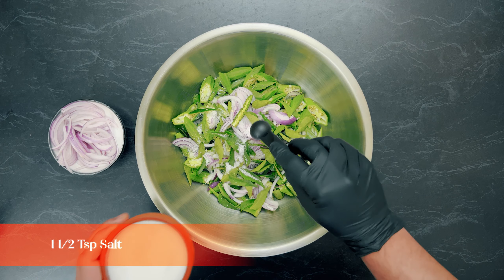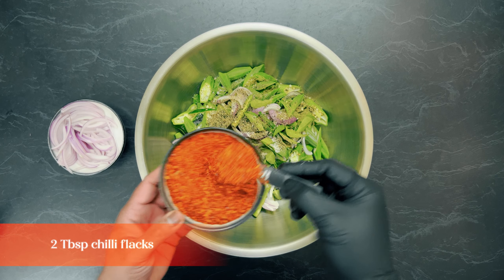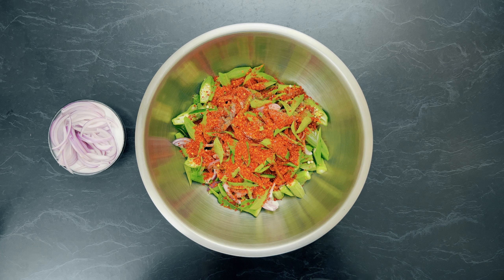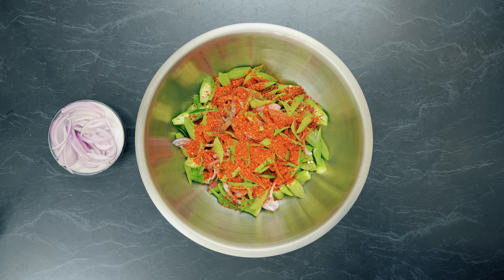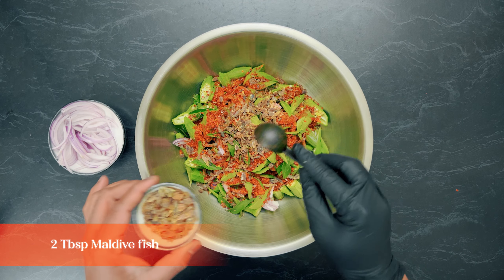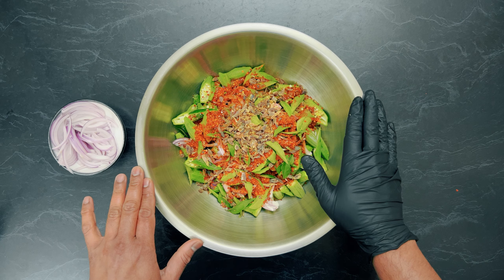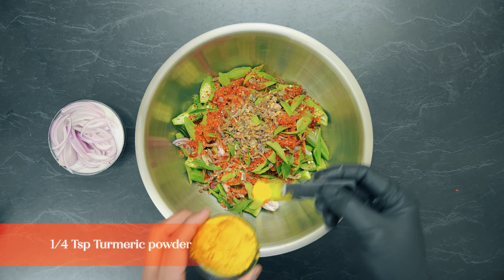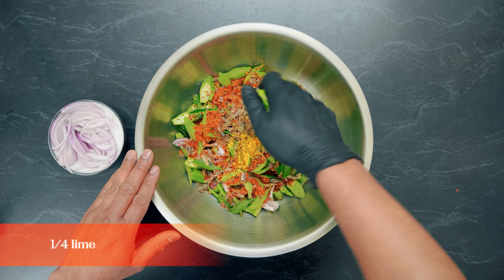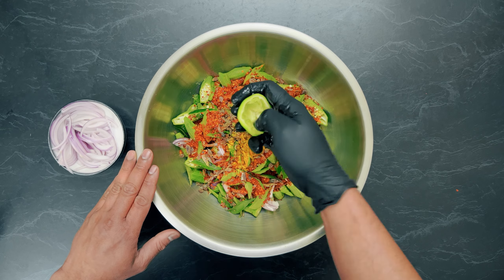Salt — one and a half teaspoons; crushed black pepper — one and a half teaspoons; chili flakes — about two tablespoons. You can adjust the chili flakes and crushed black pepper if you don't want it too spicy. Then maldive fish — about two tablespoons, which you can skip if you're vegan or vegetarian. Tamarind — a quarter teaspoon, and about a quarter of a lime. Don't put too much lime, just a little bit.